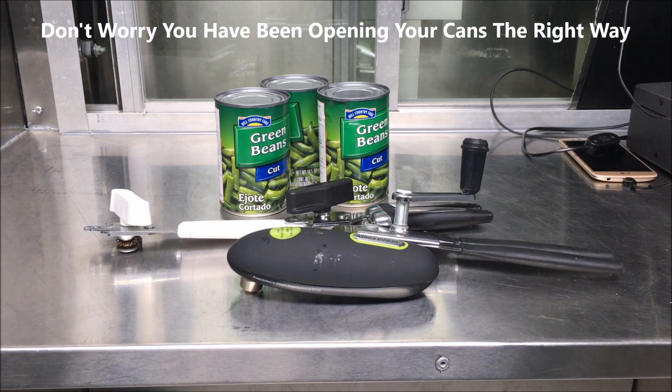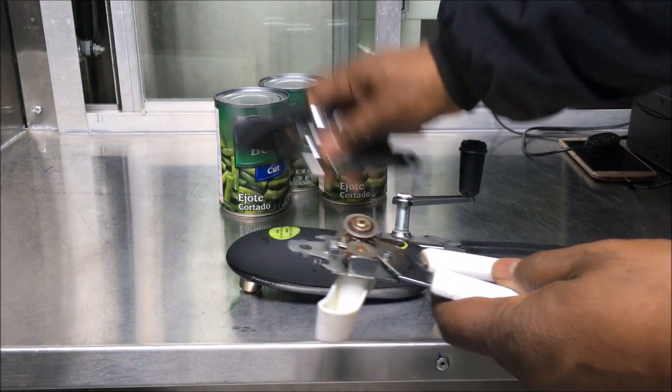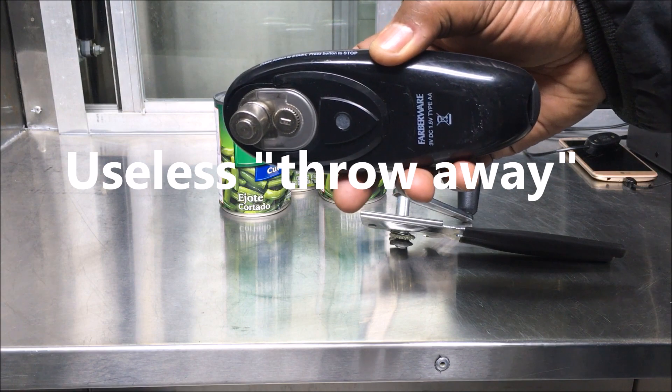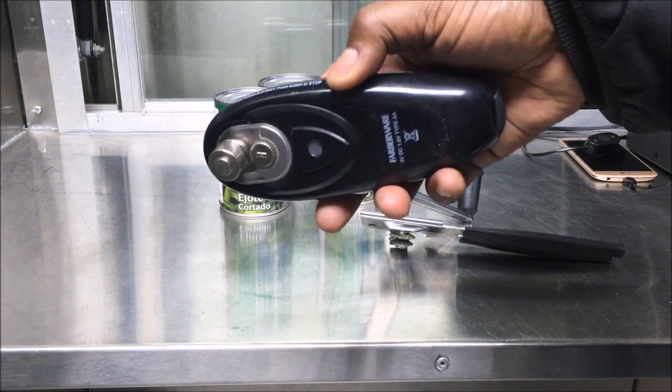I've been watching all these videos on the right way and the wrong way to use the can opener. I looked in stores and got a few can openers, but nowhere on the can opener does it give you directions. These couple of can openers right here I don't even use anymore — I'm gonna throw them away. And this thing, I did a video on it, but it's pretty useless. You can look in the description for the link.